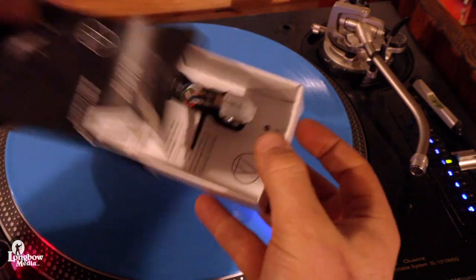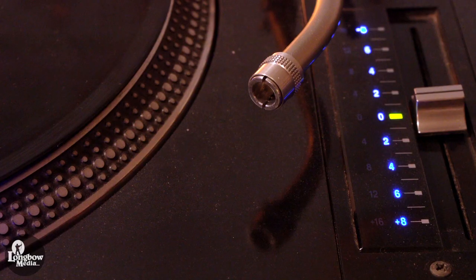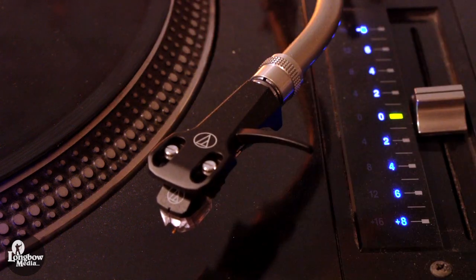Open, inspect, and install your new cartridge. My cartridge came pre-installed on a headshell. If yours does not, you will need to secure it on the headshell with a pair of screws, secure the wires, and set the overhang.